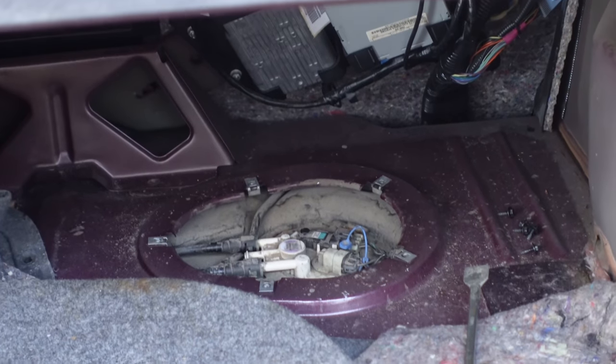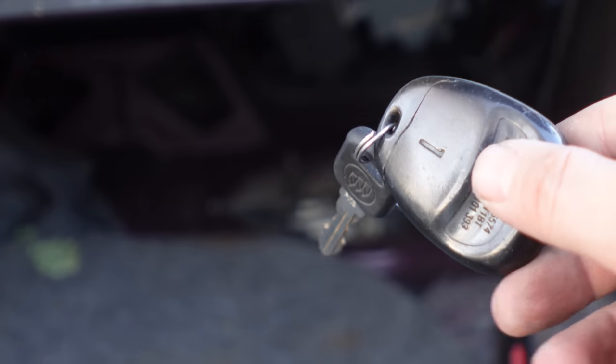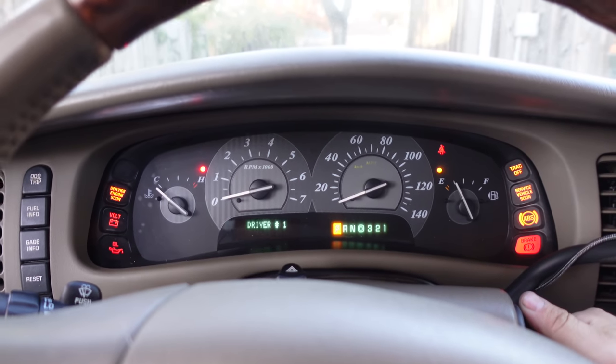New pump status: mostly installed. Fuel lines are on, electrical connections are on, so hopefully in theory the car should start. I think it's priming.